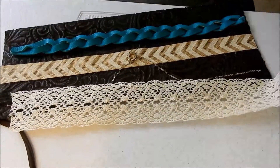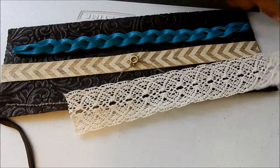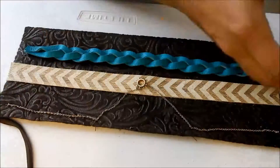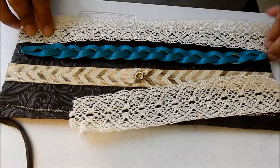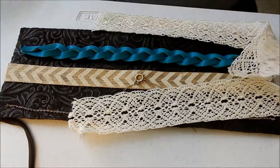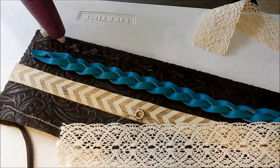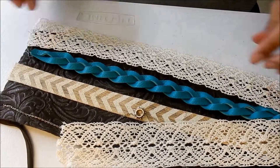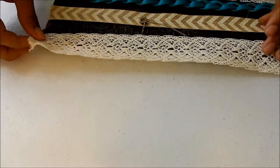Finally we get to use the crocheted ribbon. Measure how much you're going to need, cut it out, and then lay the hot glue over the felt. Gently place the crocheted ribbon over the glue — be very careful, you can and probably will get it on your fingers. It is very hot.